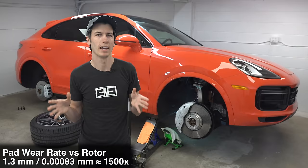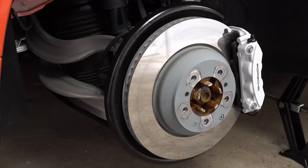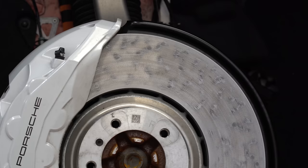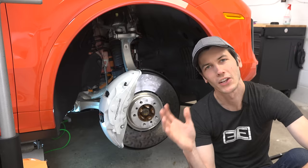When you think about how hard rotors are and that they have a much larger surface area to spread out that wear, that makes sense. And the surface of these tungsten carbide rotors is about 10 times harder than gray cast iron rotors.